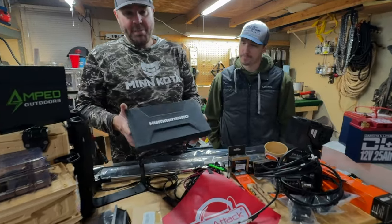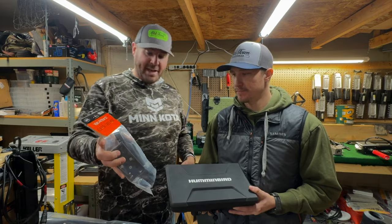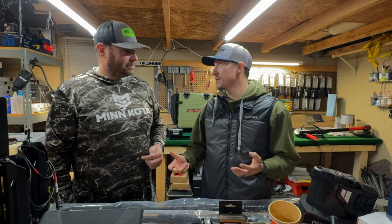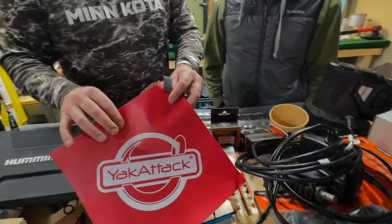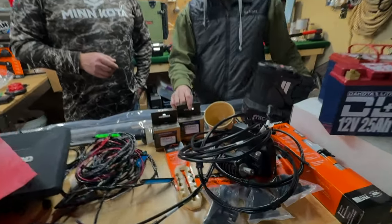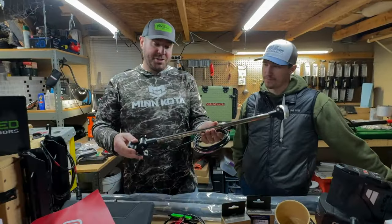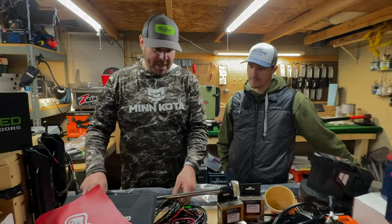We're going to be mounting a Humminbird Solix 10 — a pretty big unit — and we've got a Yak Attack mount for that. I love these because they're simple, adjustable, and heavy duty. One screen on this particular build is smart, and I think it fits this boat. We always recommend putting a red flag on the rear of the kayak and adding a reliable through-hull wiring kit to keep the water out, manage your wires, and keep everything clean. On the rear of the boat, we're going to add a stern light, and complement that with the Visi Pro from Yak Attack.